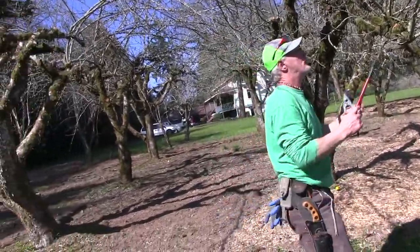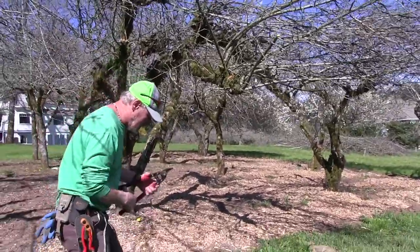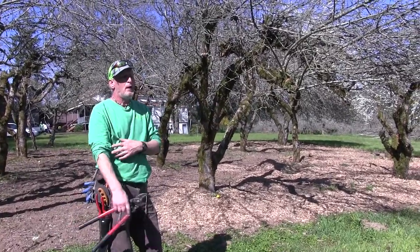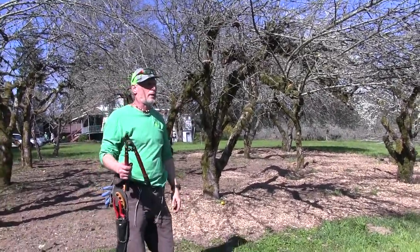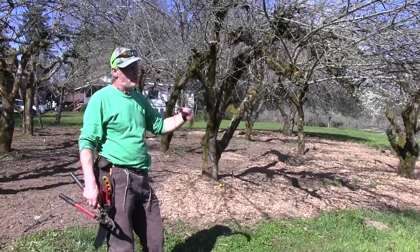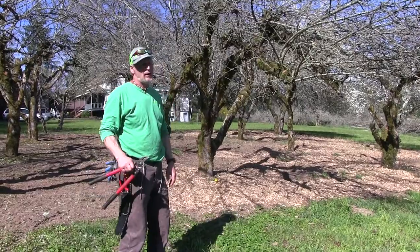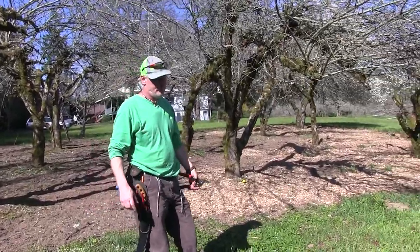I keep the loppers for bigger branches and the hand pruners for the fruiting wood. I'll put the chainsaw aside since I won't be using it here. Let's walk around the orchard. I've given the guys some lessons on pruning apple trees, which is most of what we have. Each tree is a little bit different, but there are basic principles that are the same for all fruit trees and all pruning — whether it's grapes or whatever.